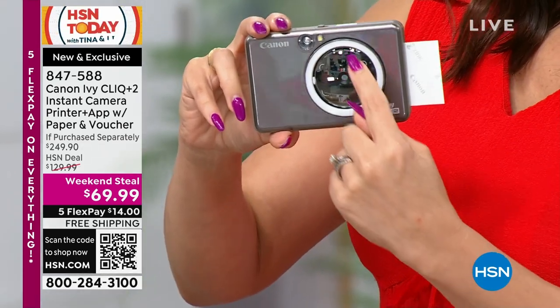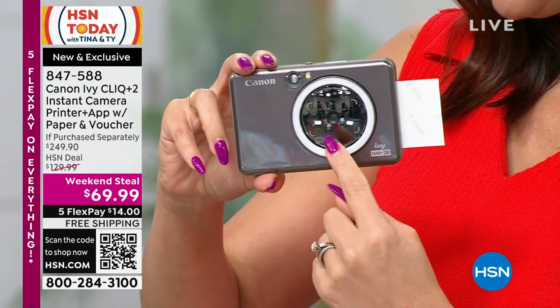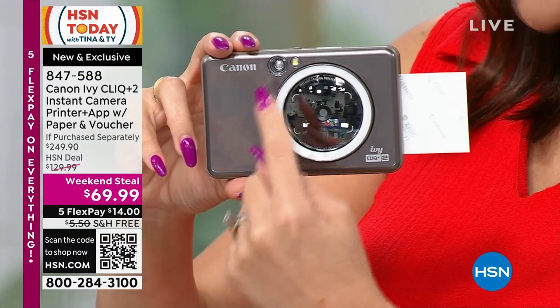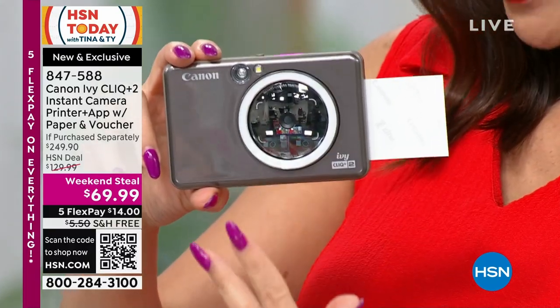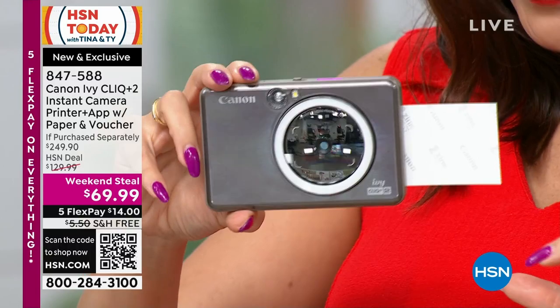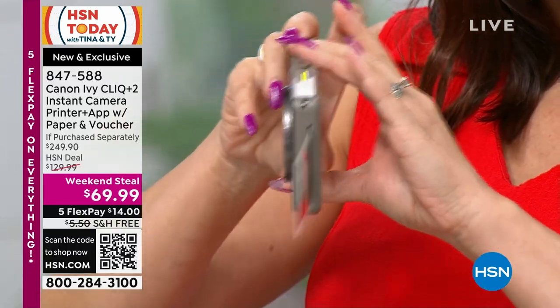I took a selfie — it'll come out in a second. I could see myself in the selfie mirror so I knew if I was in frame and if I was looking okay. It has a little ring light, so it's a ring light, it's your printer, it's your camera, it's your Bluetooth printer. It's all of that. And look at how small this is — it's like pocket size.